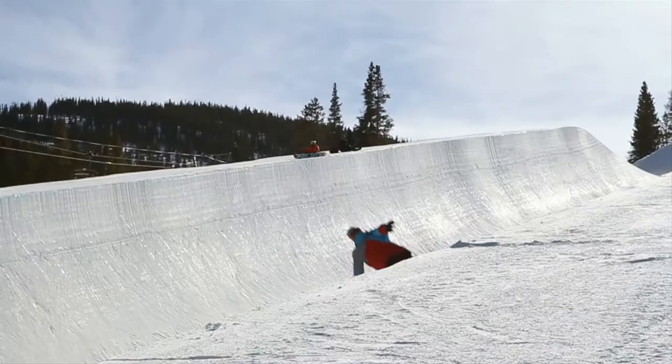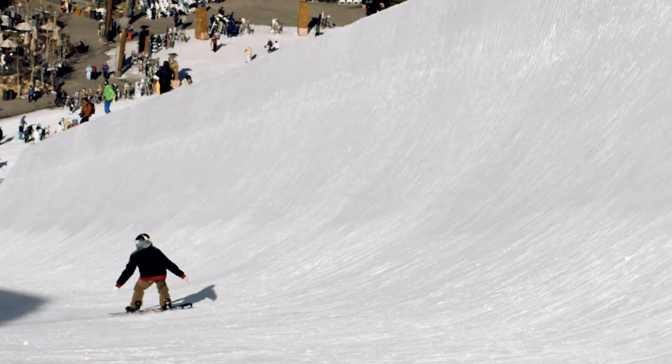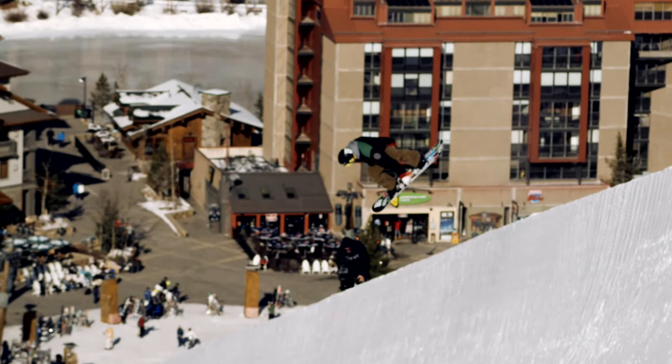One of my favorite grabs is the Indy. The Indy grab is where you take your back hand, your trailing hand, and you're going to reach in between both of your legs on your toeside edge. You've got to bend that knee, kick out that front foot, and tweak it out.